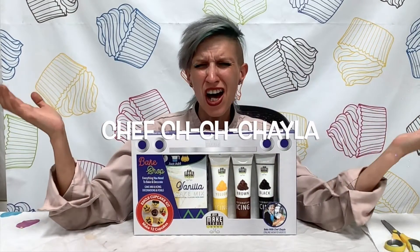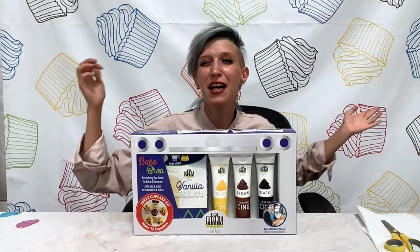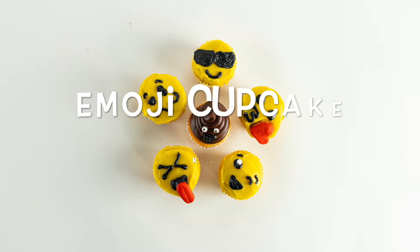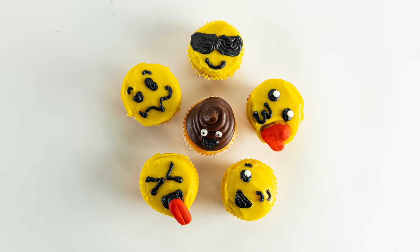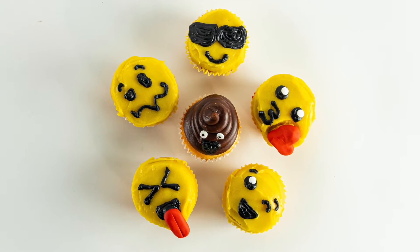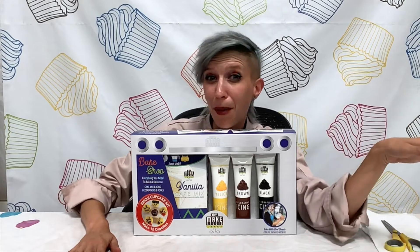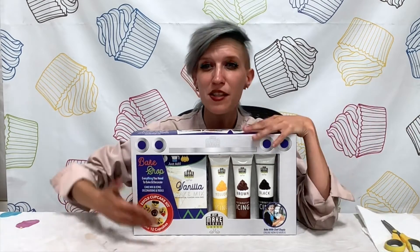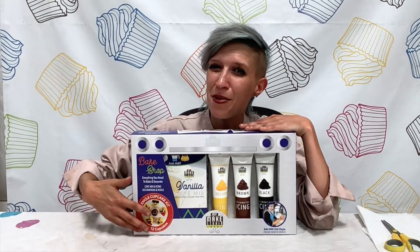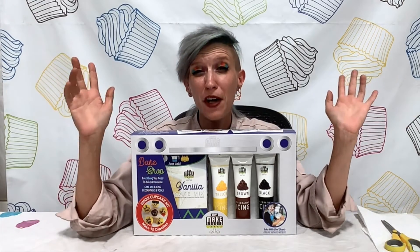Hi, I'm Chayla with MyMakeStudio and today we are going to be decorating the emoji cupcake kit. If the sticker on your MyMakeStudio box does not say emoji cupcake kit, no worries — you're probably looking for another video, so go ahead and stop this one and head back to our YouTube channel to find the video titled the same as the sticker on your box. If it is the emoji cupcake kit, welcome — it's going to be super fun.